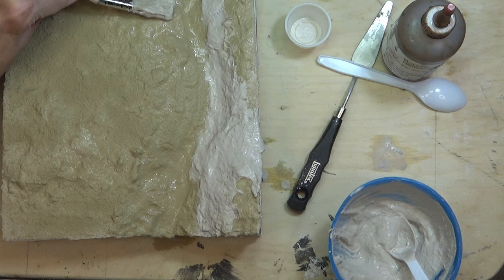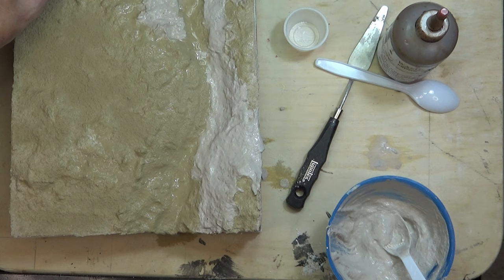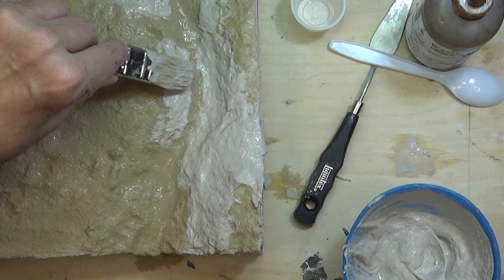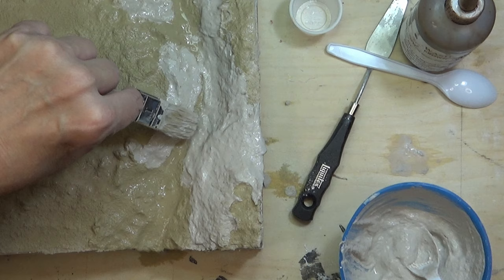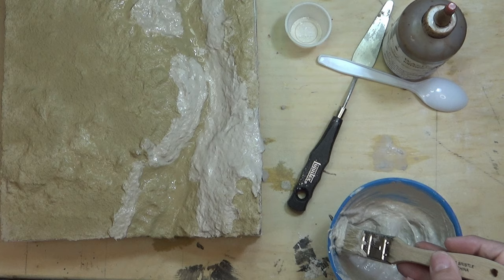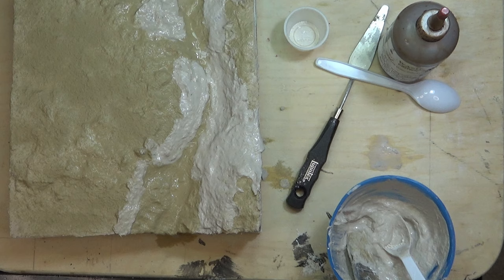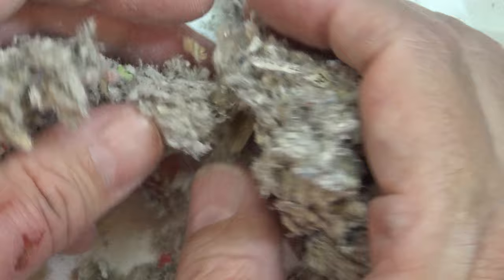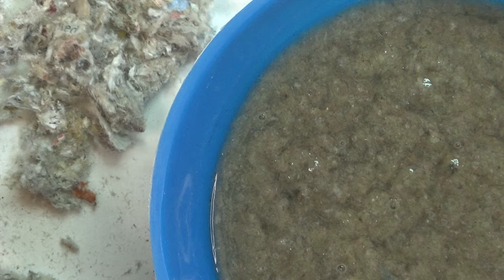A type of cellulose insulation that is blown into houses and other structures is used. It's made from recycled paper with additives to make it fire and vermin retardant. These additives do not seem to affect the result in dioramas. The cellulose insulation is sold in big box stores in bulk. One package should last a long time, possibly a lifetime. If one does not have a place to store such a bulk item, they may use shredded documents and newspapers. Here you can see the texture of the cellulose insulation right out of the package. The insulation was processed in a small blender in amounts needed for the project at hand.